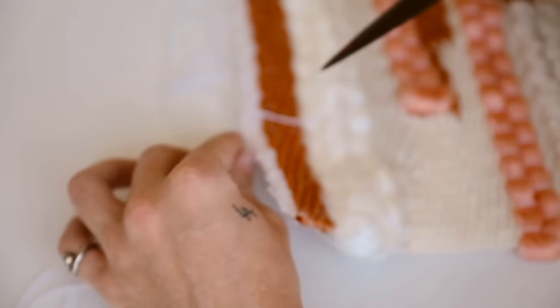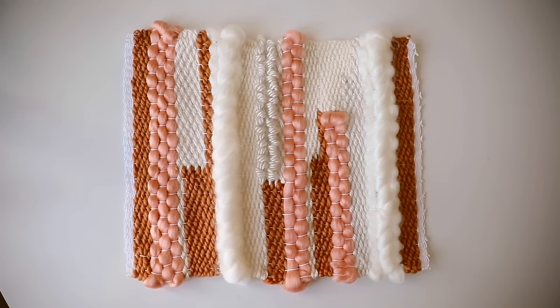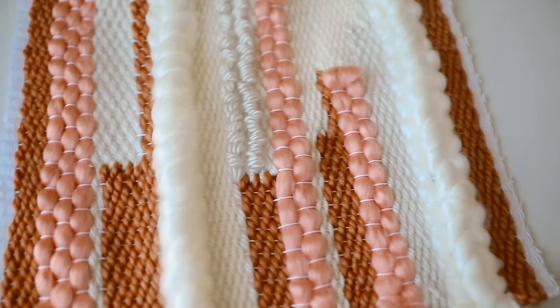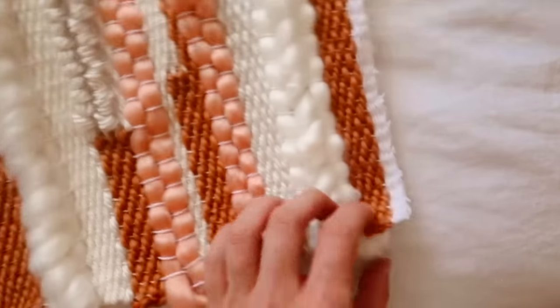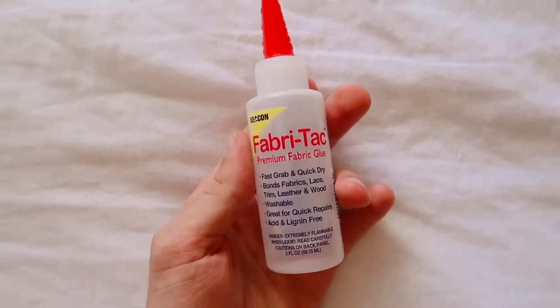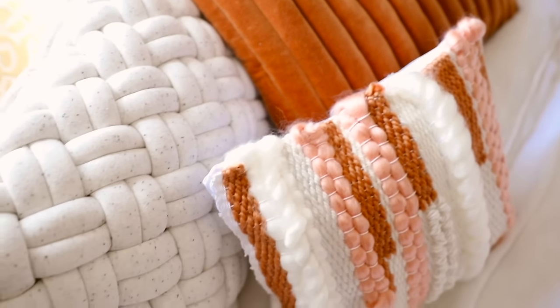Once off the loom, I added a tiny dab of clear nail polish to each knot to secure them further — you can also use glue or leave them as is. This is the finished woven tapestry pillowcase. To attach it to a pillowcase, I took a white pillowcase that matches the exact size, and it fits perfectly. I simply used fabric tack on the entire back side — it secured it amazingly. You can also sew it down along the edges if you prefer.